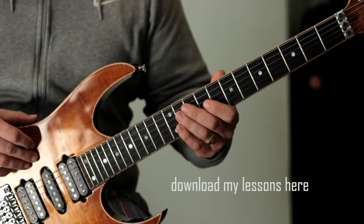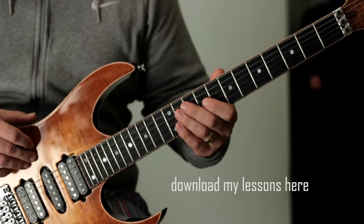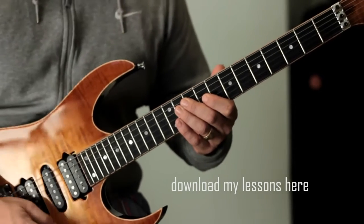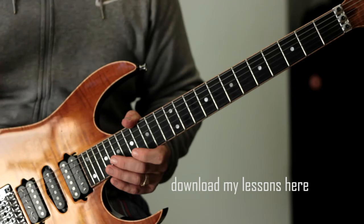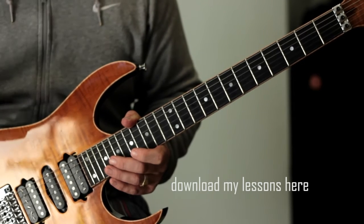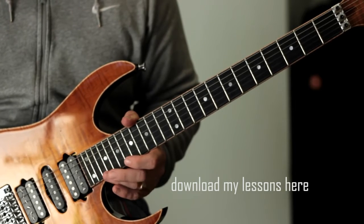Just a couple of points though before I do that. In terms of the tone, what I usually do is make sure I've got plenty of gain. There's plenty there and I kick the volume all the way up for this kind of thing. The reason why is that it forces me to work on making sure my technique is as clean as possible.